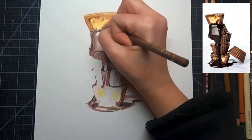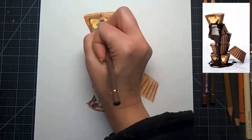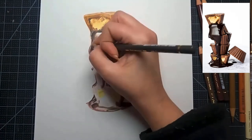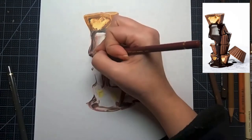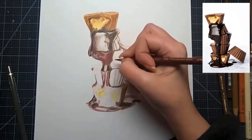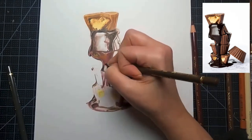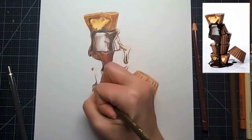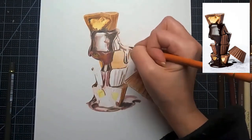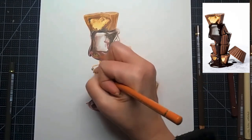It might be tempting to push all the darks in right away, but with layering you want to build up different colors. In the chocolate there are reds, different shades of brown, and in the very dark areas you can add a little Payne's gray or red to deepen it. Go slowly — you'll struggle at first getting it dark enough, but give it the time and layers needed to look realistic.